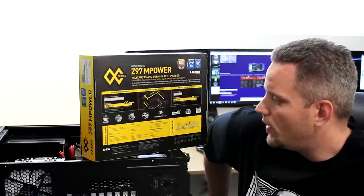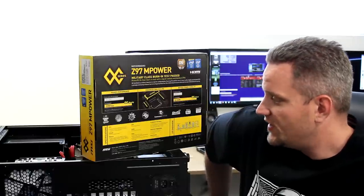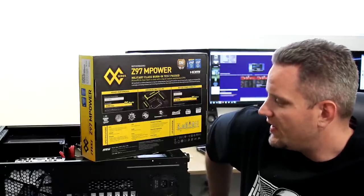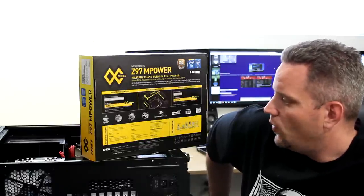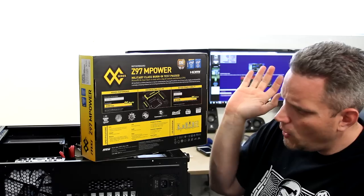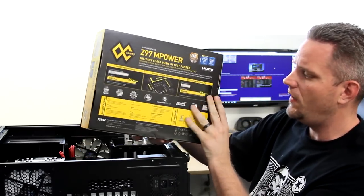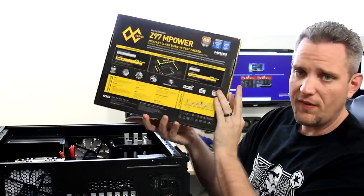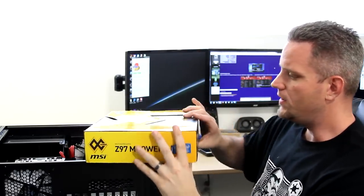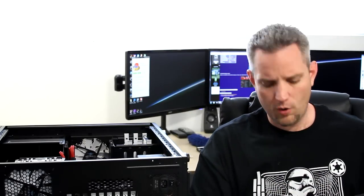It also has two SATA 6 gigabit per second ports for the ASMedia ASM1061 controller, eight USB 2.0s — two in the rear, six in the front — and eight USB 3.0 ports — six in the rear, two in the front. It has expansion capabilities of three times PCI Express x1, one PCI Express 2.0 16x slot, and one M.2 slot, along with MSI Military Class, OC Genie, and audio boost, where the audio is separated from the rest of the components so you're not getting noise and interference from power going through the motherboard.